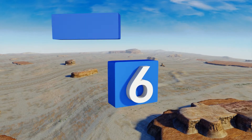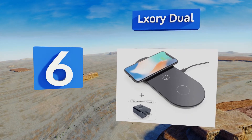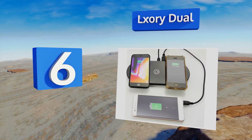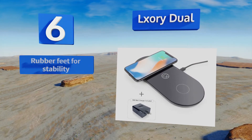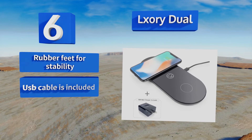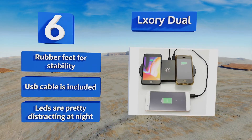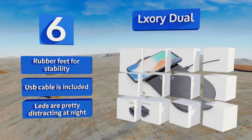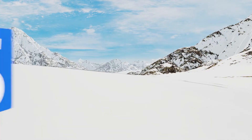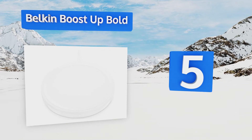Moving up our list to number six, the Lxory Dual protects the delicate nature of any mobile phone. Setting it apart from conventional wall chargers is an integrated temperature sensor, which prevents it from overheating and causing damage to your equipment. It includes rubber feet for stability and a USB cable, though its LEDs are pretty distracting at night.